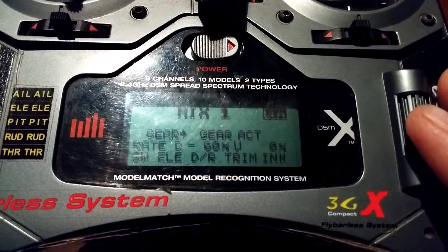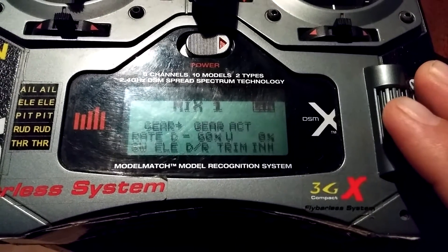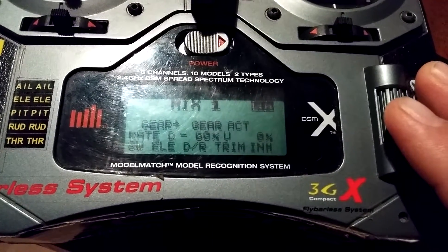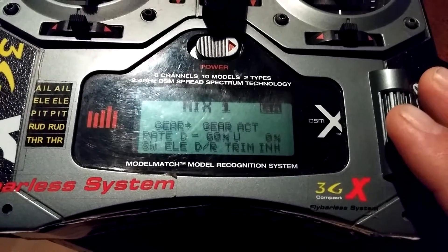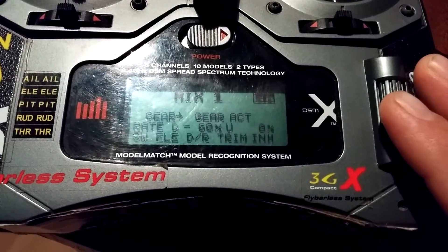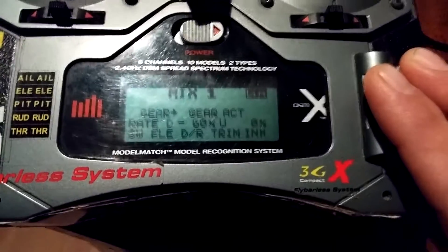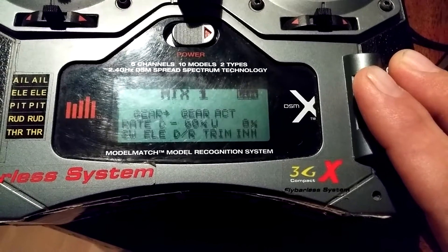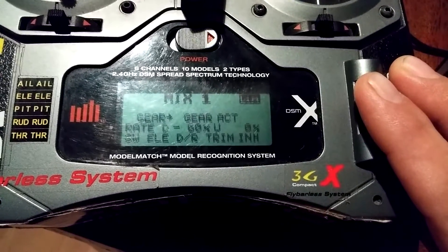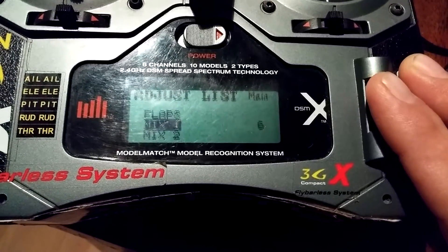In Mix One you want Gear to Gear act. You want Rate D to be minus 60, Up to be zero, and then the switch is going to be the Elevator DR. Keep trim inhibited. So: Rate D minus 60, Up zero, and the switch is Elevator DR.